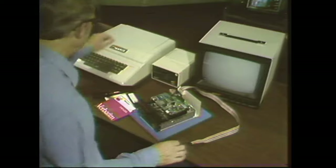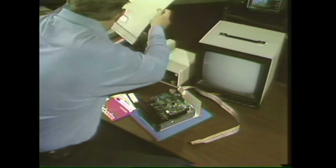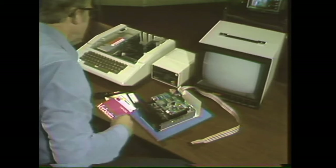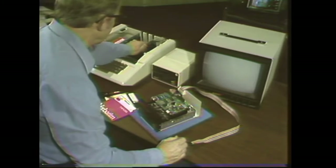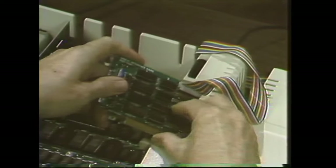Here's how you do it. Turn off the power, take the lid off the Apple, then unplug the disk interface card and plug the target drive into the drive two position and plug it back into slot six.